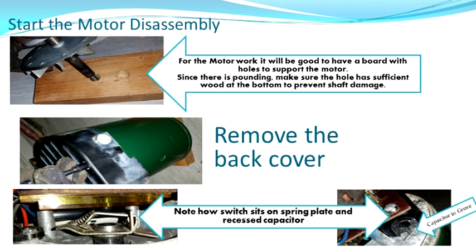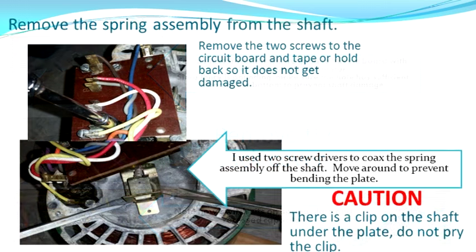We're going to remove the back cover again. Look carefully at your electronics — observe how the capacitor sits in a recess, because we're going to have to put it back in there several times. Also look at the spring assembly on the end of the shaft and how it's oriented towards the button. Yours might be different, so take a picture. To get that spring assembly off, we're going to go ahead and remove the circuit board — there are two screws that hold it. Use two screwdrivers to pry up the assembly; be careful there's a snap ring underneath and make sure you don't bend that metal plate.